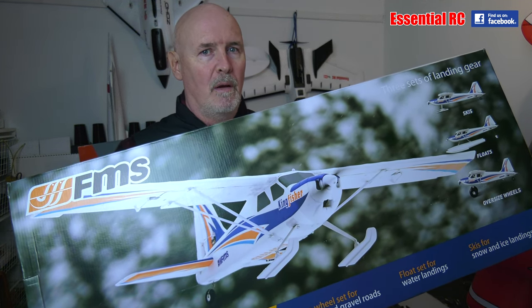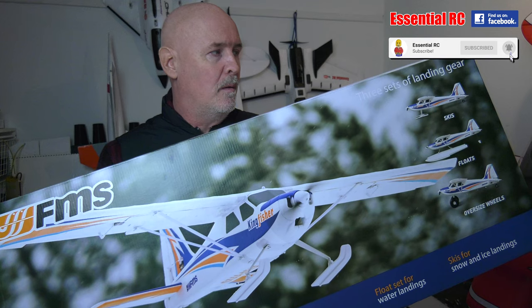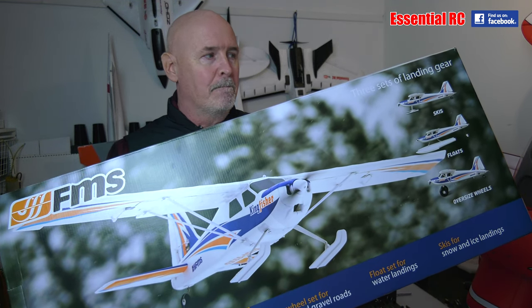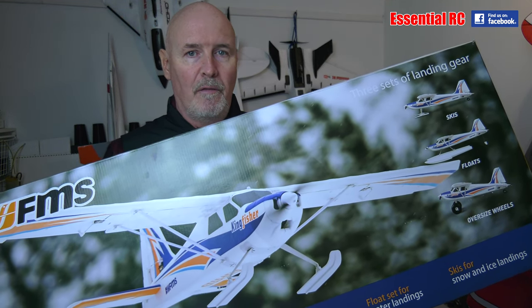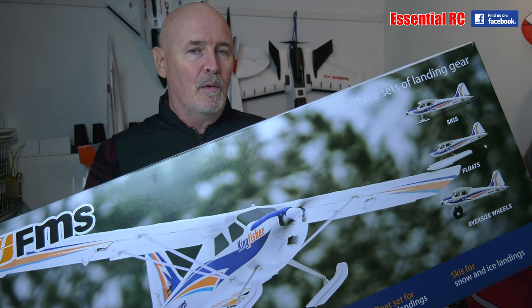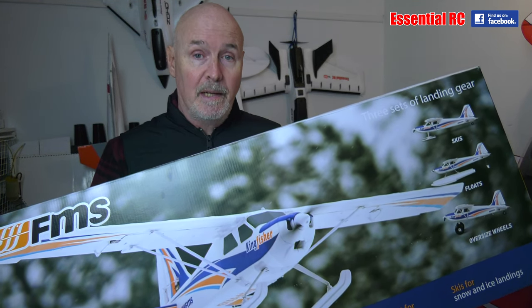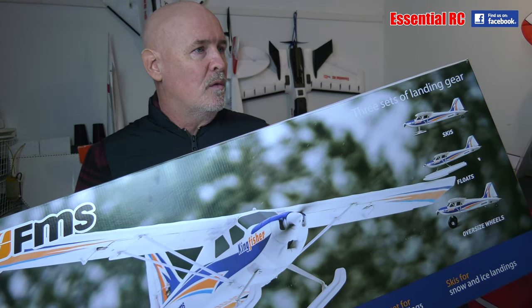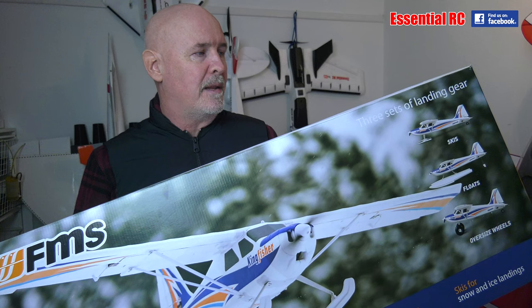So this is the Kingfisher. It's the successor to the Super Easy Version 2 that Carl reviewed a while ago. What they've done with this new version is it's a multi-role trainer — all the features of a classic trainer, but they've included three sets of landing gear: classic wheels for your local model flying club, floats for taking off and landing on water, and skis for snow. It's cold here in the UK, deep winter, so I'm looking forward to trying that out.